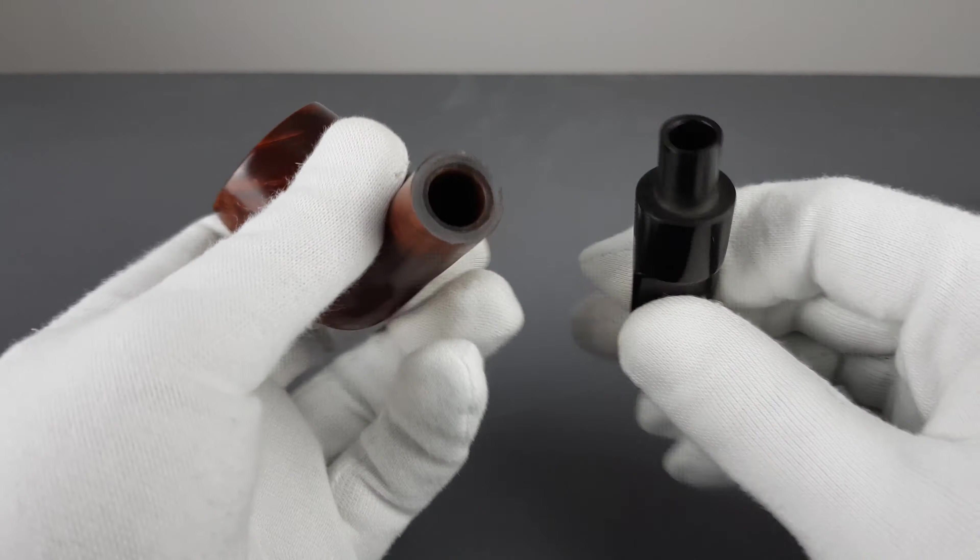The stem is vulcanite. There is the logo, slightly faded but still visible.